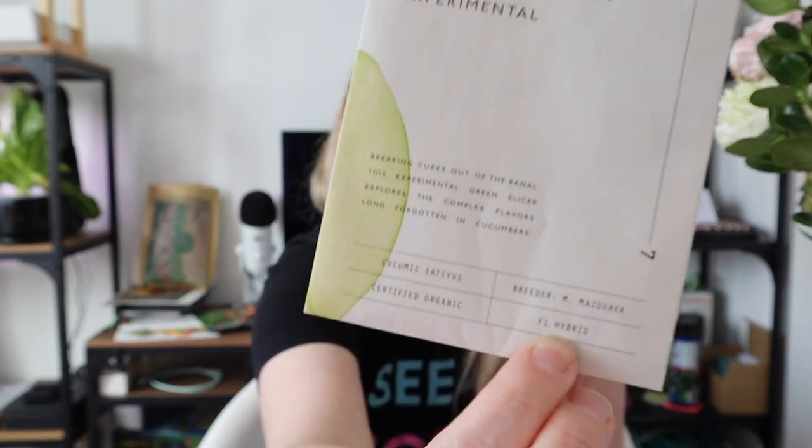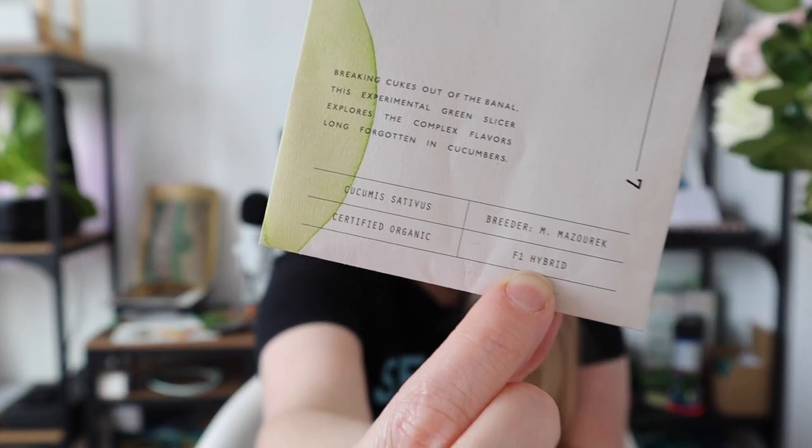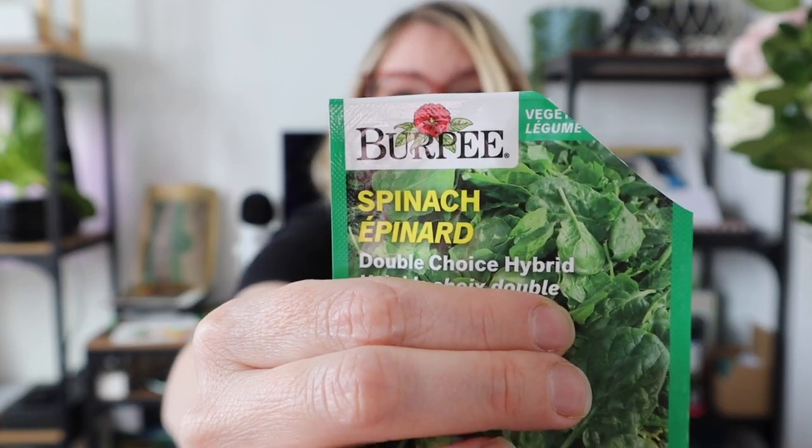On this one from Row 7 Seeds, it calls out that it is an F1 hybrid, and this one also says certified organic. Sometimes they say heirloom; this one also calls out hybrid. These labels are not indicating good or bad — they're just giving you information. You can still grow food from seeds saved from hybrid plants; it just won't be true to type, meaning the tomato you grow next year won't look like what you saved it from, but it'll still be edible.